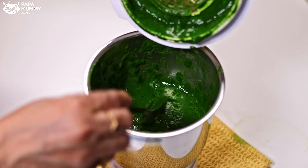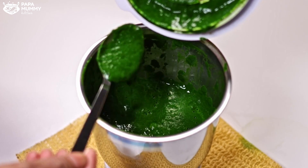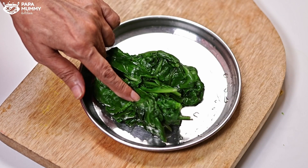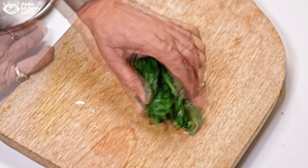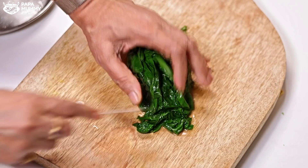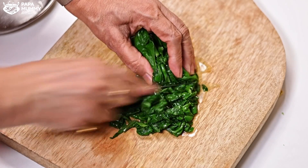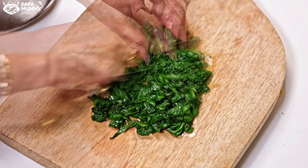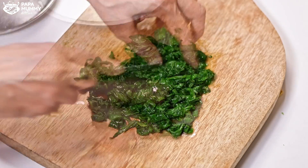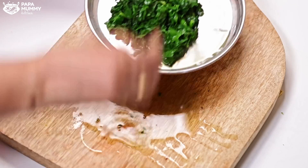We will make a smooth paste. It has been blanched well — it has a good effect. Now we will set the paste to the side. The color from the blended paste is also the same beautiful green. We will put it to the side and let it rest.